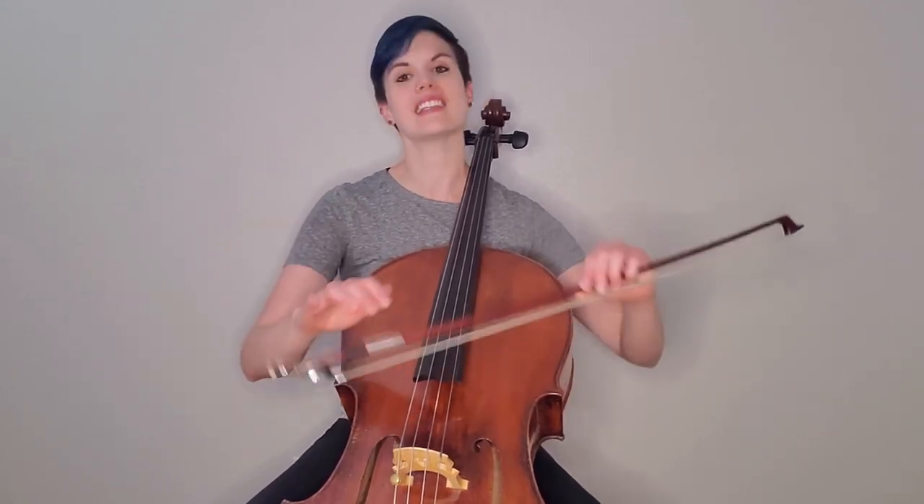Congratulations, my dolls — you made it through our exercises for week two. I really hope you're enjoying this program so far. Please comment below with any questions about the curriculum and Chelly and I will get back to you as soon as we can. Take a moment to rotate your wrists slowly, shake out those fingers, and give your hand about a five-minute rest before jumping into your practice routine.